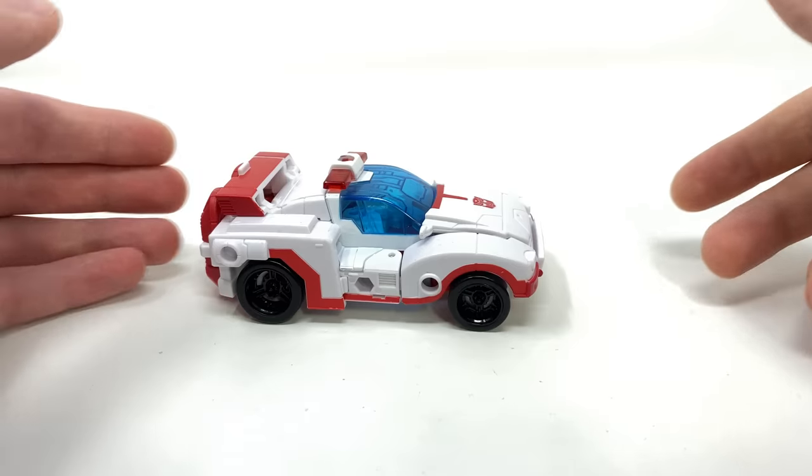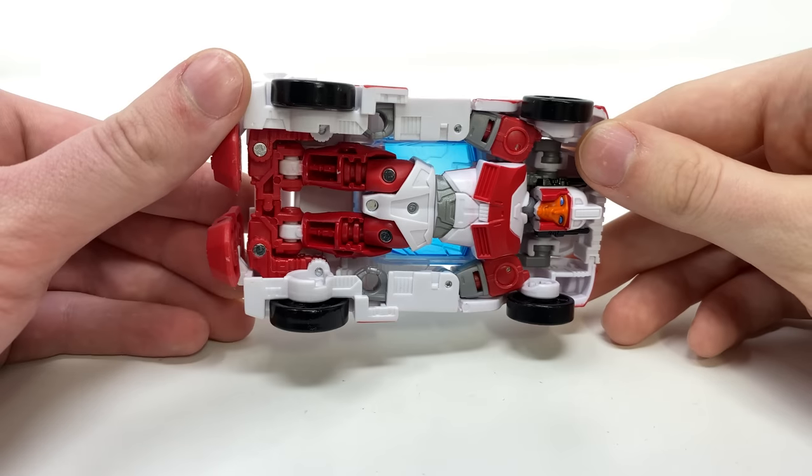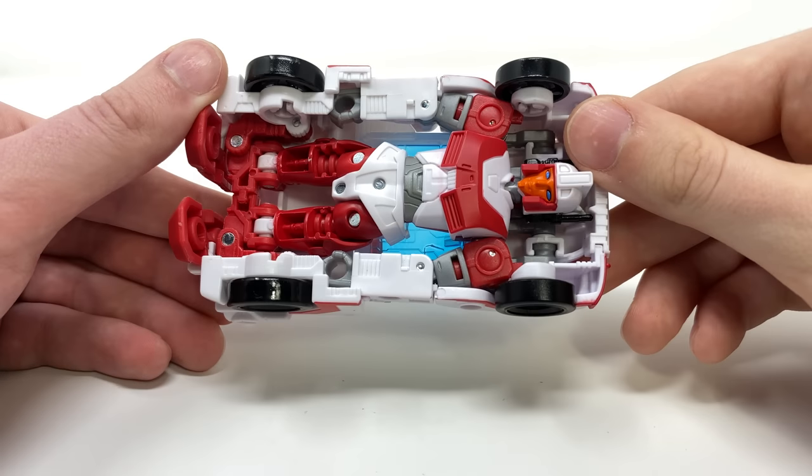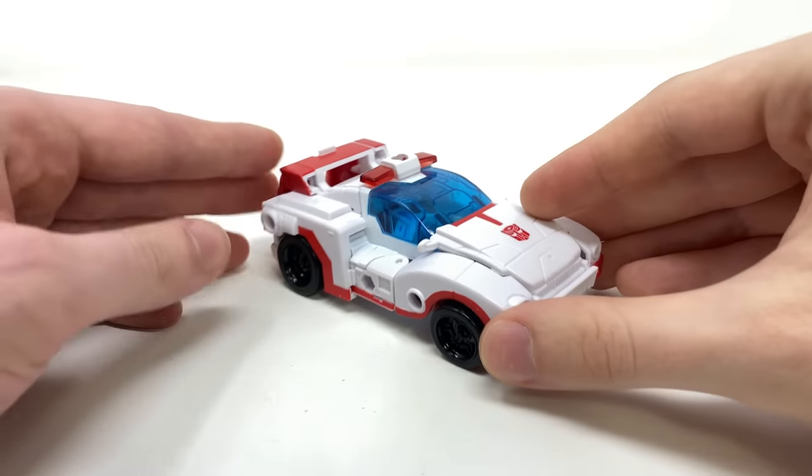She does roll exactly the same as the previous mold — not as nice and free-flowing as some of the pinned-on wheels we've become accustomed to with more recent Studio Series figures — but nevertheless still not a bad looking alt mode at all.